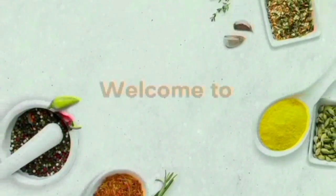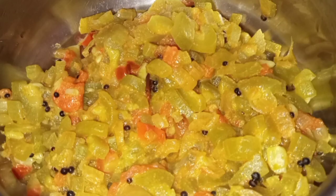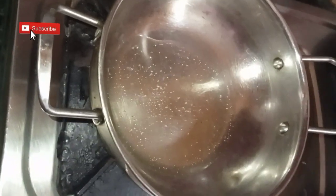Hello everyone, namaste! Welcome to Nandu's Cookbook. Today's recipe is snake gourd dry curry, which goes well with rice and chapati. Let's start — heat the kadai.